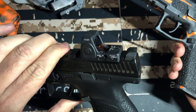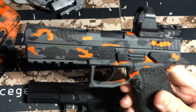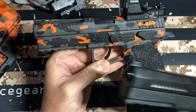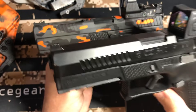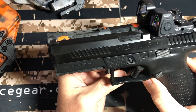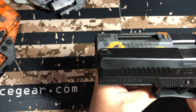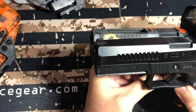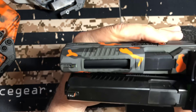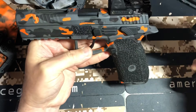On the P10F you're at 4 pounds 8 ounces — no big deal, they're both great. As far as size, this is the P09 full-size and P10F side by side. A little bit more length — actually they're the same. Same on the grip, same on the barrel, same on the width. So, very comparable in size.